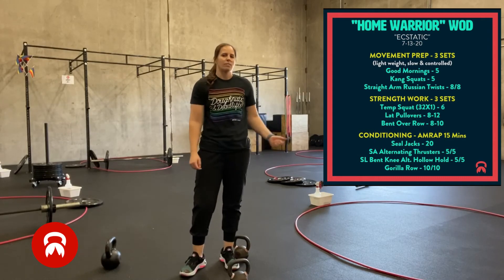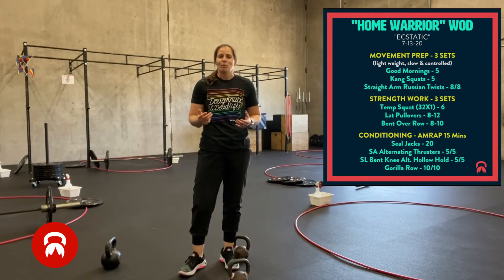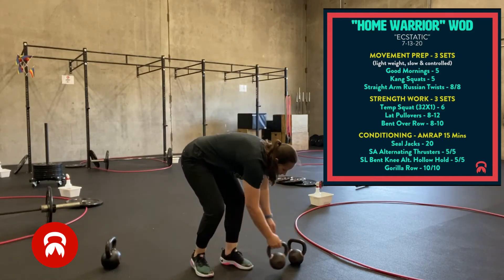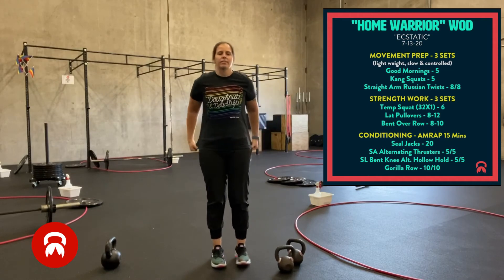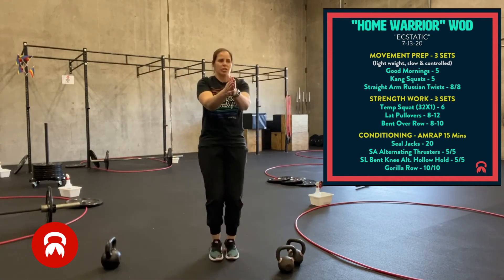Then we're moving on to conditioning — the last part. 15 minutes, as many rounds as possible. Most people are getting four to five sets. The first thing is 20 seal jacks.